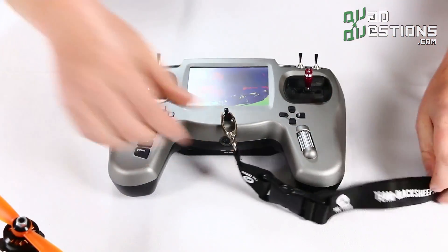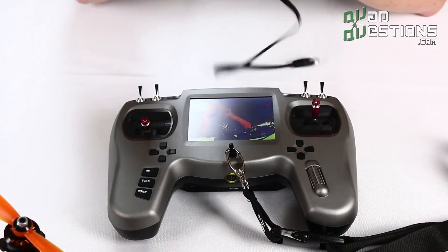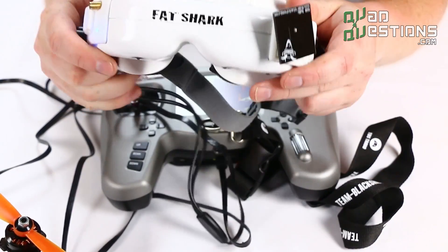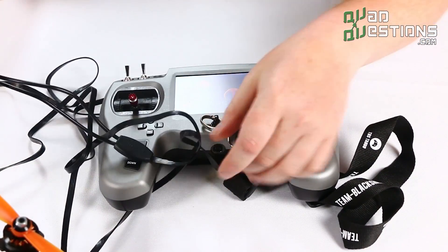The other thing it comes with is a nice lanyard strap and it also comes with a cable for people that are hardcore goggle fans. It gives you a really nice way to power your goggles and get your video just from one unit here.